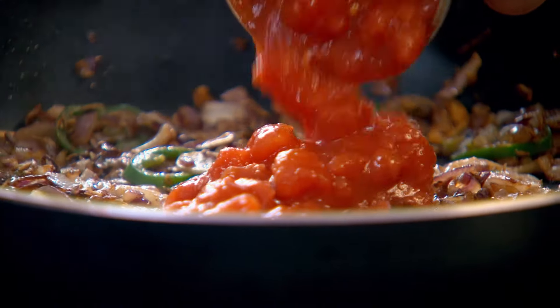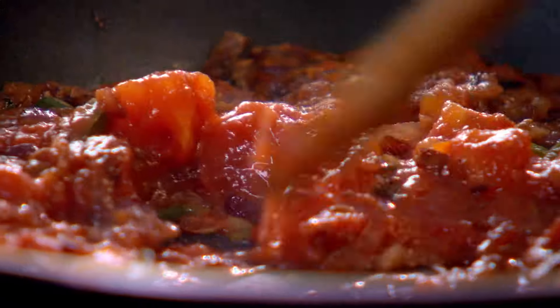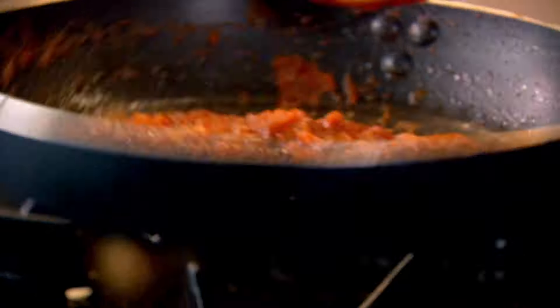Once that starts getting really nice and crispy, in with your tomatoes. Never embarrassed using good canned tomatoes — I do it all the time cooking at home. By reducing that you come down to a delicious paste. Leave that to simmer.